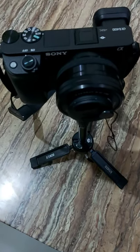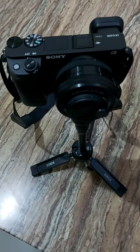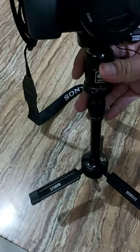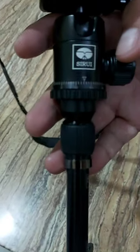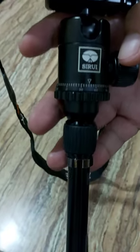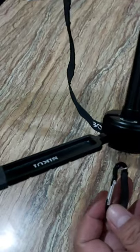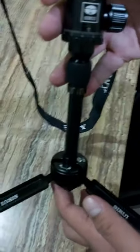Hello everyone, welcome to our channel. We'll be doing another unboxing today. But before the unboxing, let's take a look at our current tripod — I just want to show you the name or brand of it, and show you the original tripod, because the unboxing today is for a new tripod that we bought earlier.